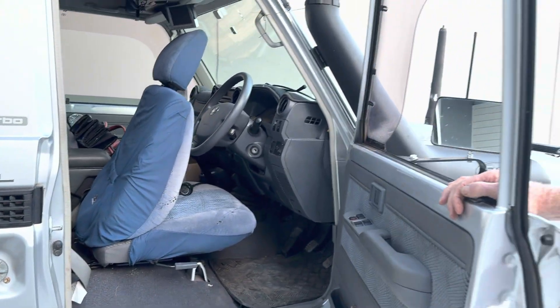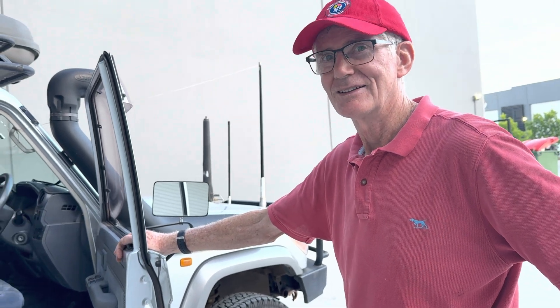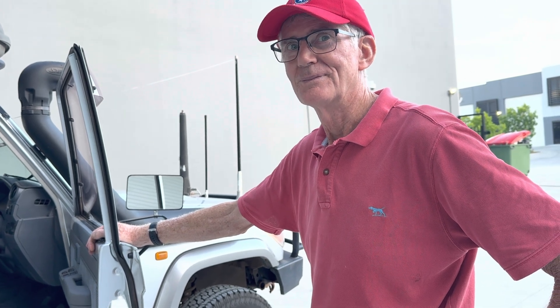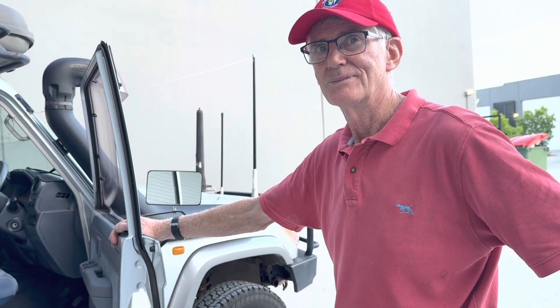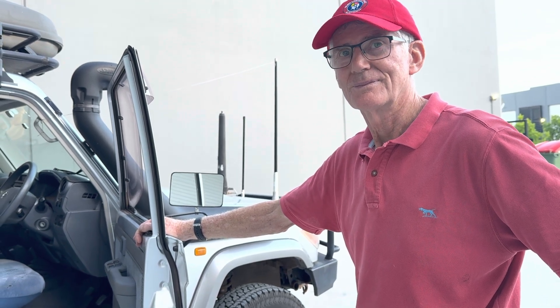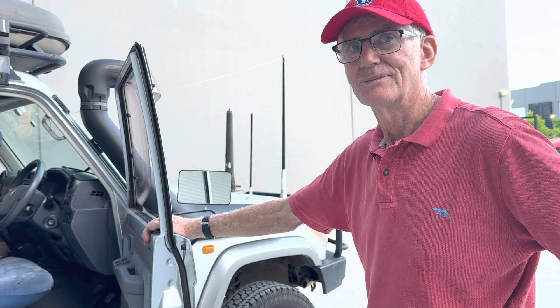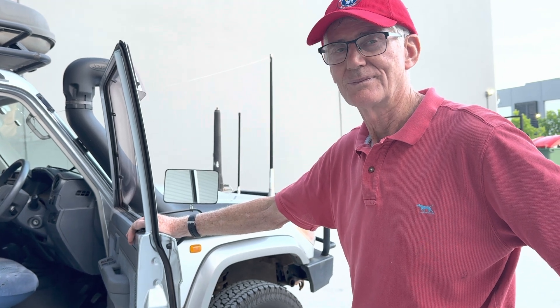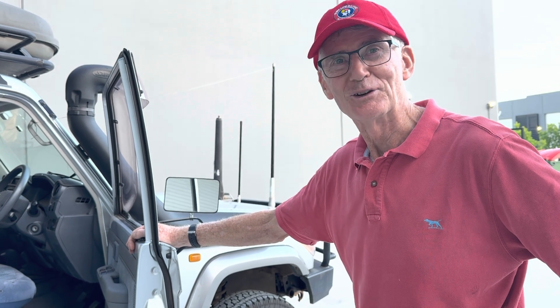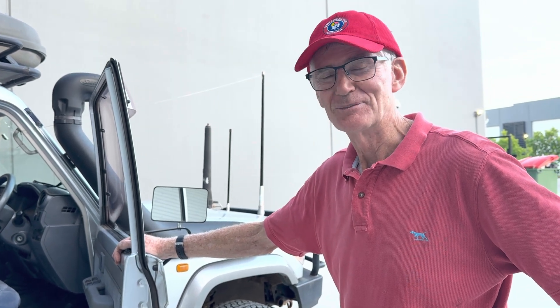This has taken us three years to have the right technology to be able to do it. The battery's part of the story, but the CAN bus and the Scotty and the display. We cannot do this with a Turbo and the Victron system because of the way the screen splits. But with this, you can see the whole batteries and everything on the CAN. I'm glad I waited three years. How good is that? I'm so happy.